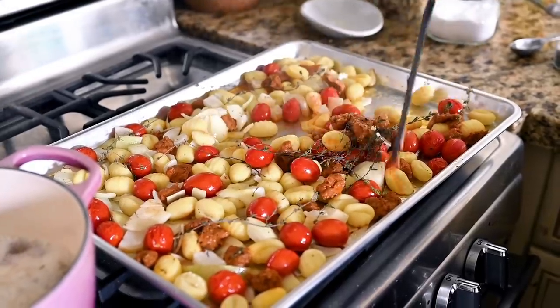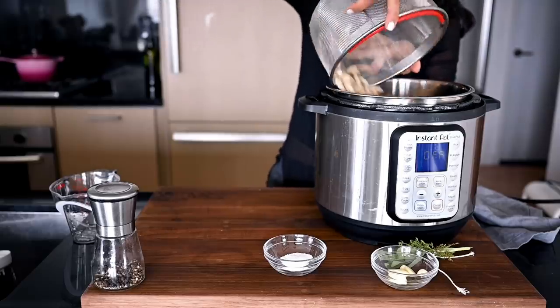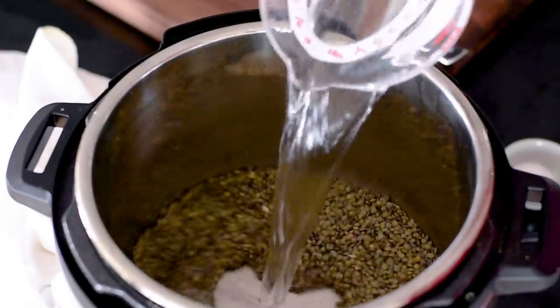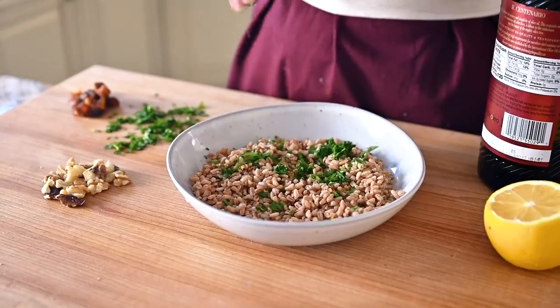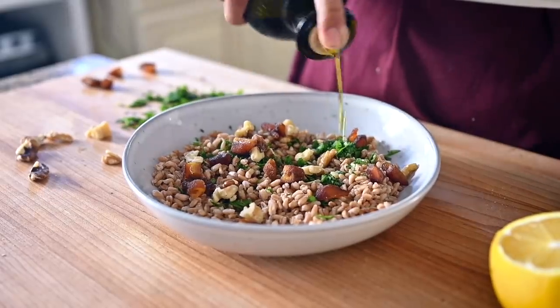To be efficient, cook your whole grains while other things are roasting in the oven. You can also batch cook beans and lentils at this time. Once you have your batch of grains cooked, you can use it in several different ways: plain as a side dish, turn it into a breakfast porridge, use it as the base for grain bowls, or turn it into a grain salad — just add fresh herbs, toasted seeds or nuts, dried fruit, and some extra virgin olive oil and lemon juice or vinegar.